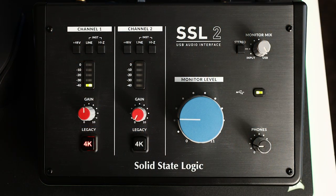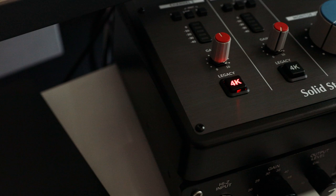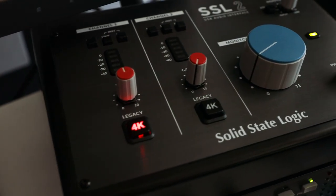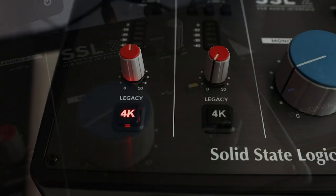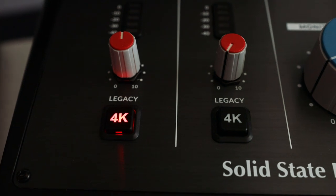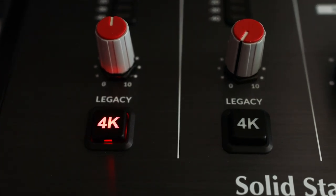On the top side of the interface you'll find the channel 1 and 2 sections with 48-volt phantom power, line, and instrument switches. Below that is a color meter to monitor input levels, a gain knob, and a legacy 4K button. All of the knobs in this unit are the same knobs you'd find on a console board and feel really great to turn. The legacy 4K button is where this unit shines — clicking it turns on legacy mode, which adds the SSL-4000 console flavor, giving the signal a high frequency EQ boost and harmonic distortion that sounds very musical.